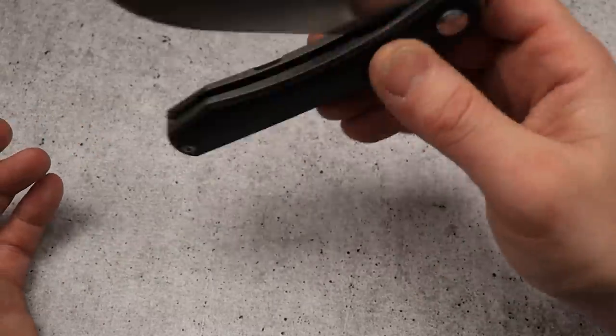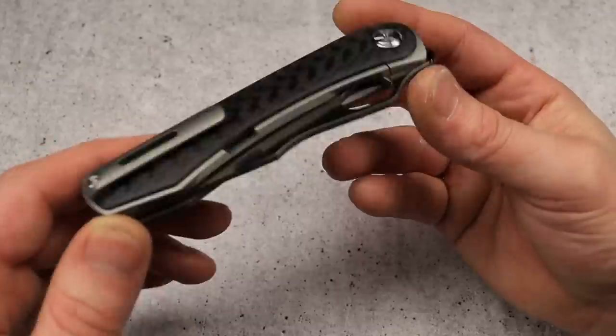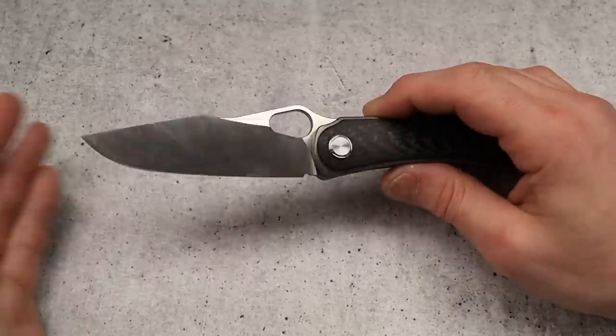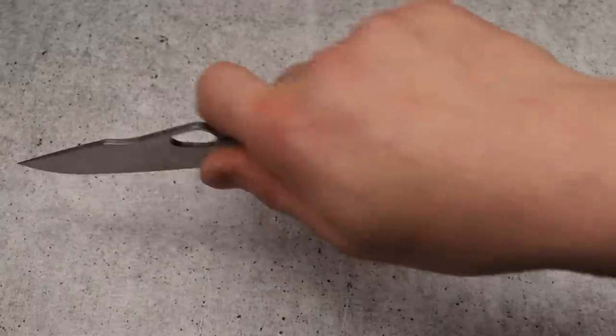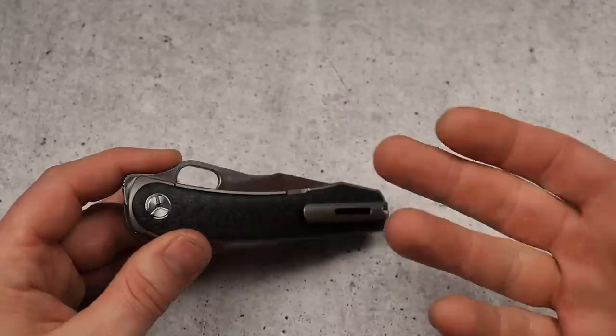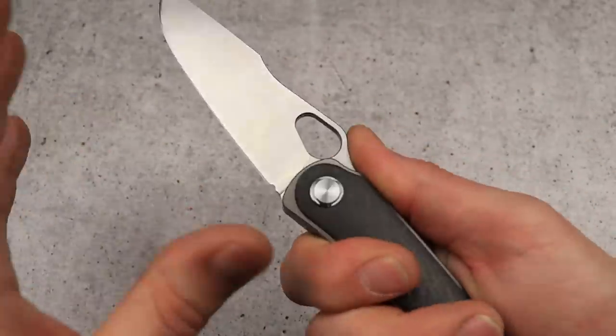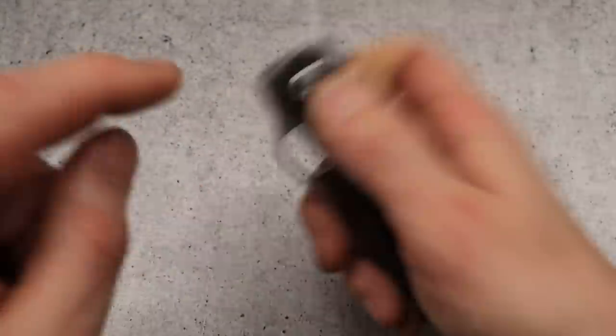Good access to the lock bar, very smooth on the drop, and it almost looks like an integral because of its sandwich construction. In practice this knife actually cuts really good and it works as a great knife — it just has a little bit of an awkward look, and the blade upsweeps a little bit, but in practice it's great.